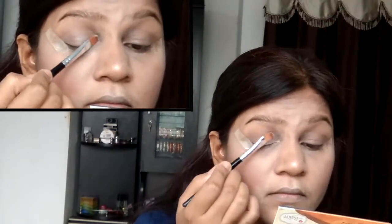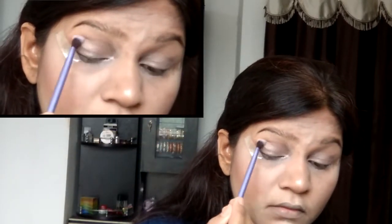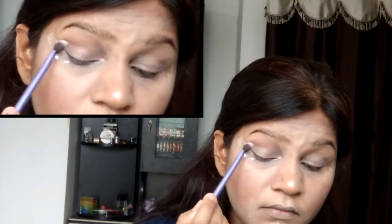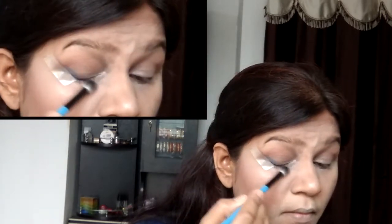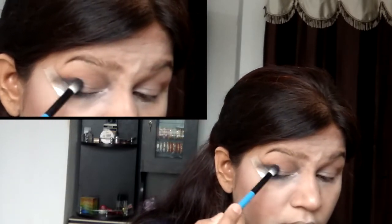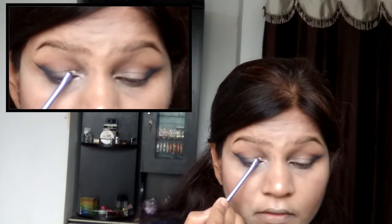Switching over to the eyes — I'm taking that same Bare Lights highlighter and applying it onto my entire eyelid. Then taking the bronzing shade I used for contouring, I'm applying it onto the crease and outer V. I didn't want a lot of dimension in the eye for this look. Then taking Azure from Makeup Obsession, with a bigger fluffy blending brush, I'm blending it on the outer V. Applying the highlighter with a densely packed brush gives a very different impact.